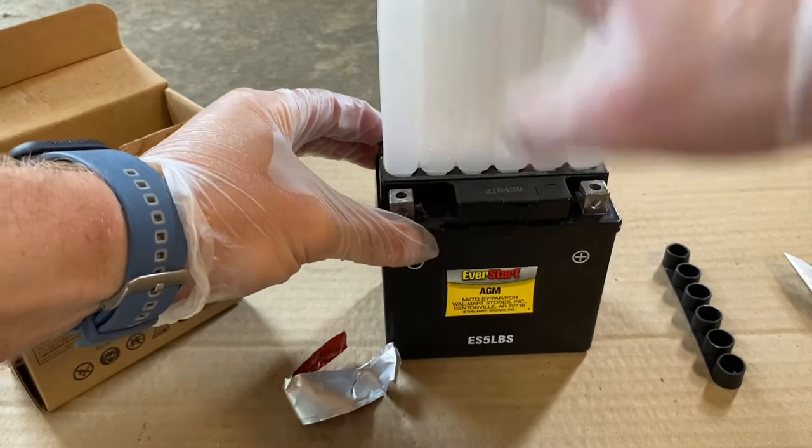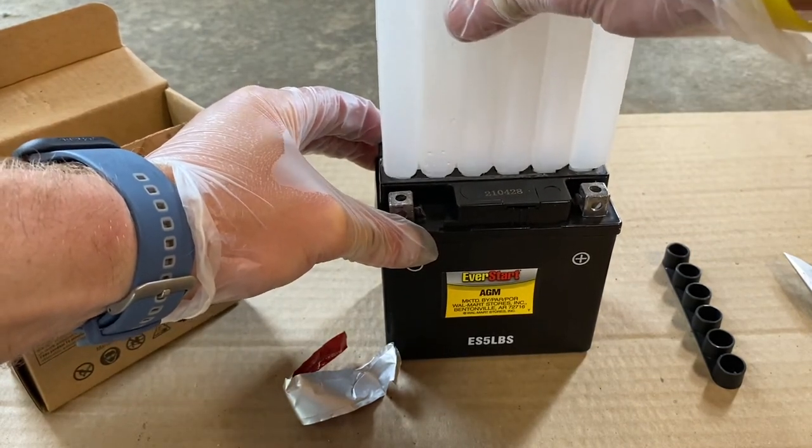Next, remove the acid bottles from the battery, and if you end up dripping like I did, use a wet rag to clean up any of the acid.